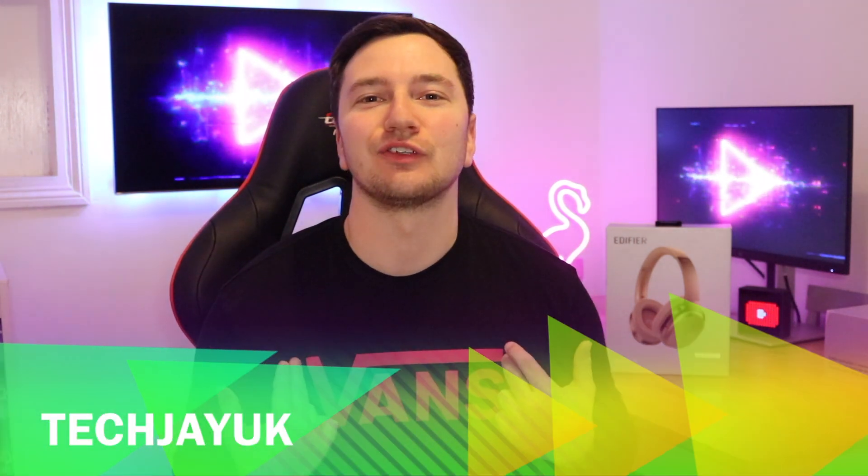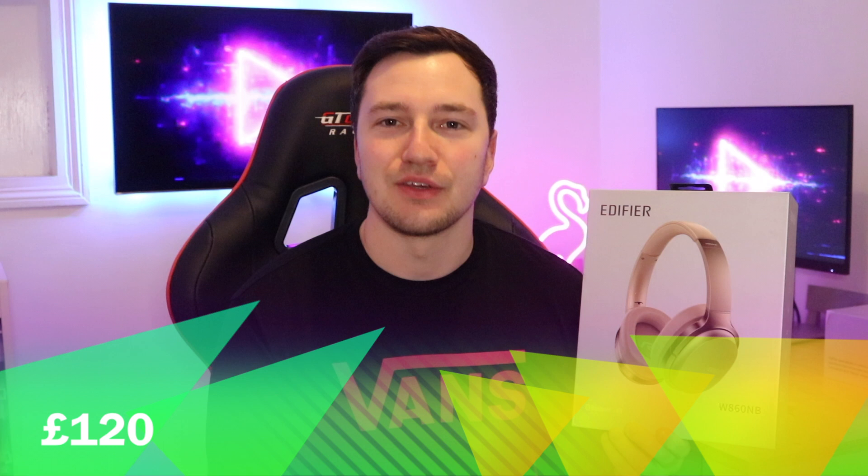What's going on guys, my name is Jay and welcome back to a brand new video from TechJay UK. We're going to be taking a look at the Edifier W860NB noise cancelling wireless headphones. These retail for around £120 in the UK, and for a pair of noise cancellation headphones that really is a good price. Let's get into the video and we'll see what these are like.